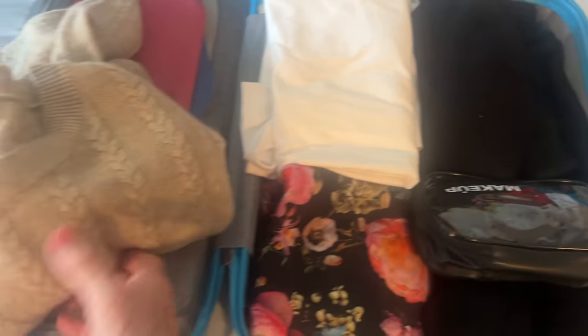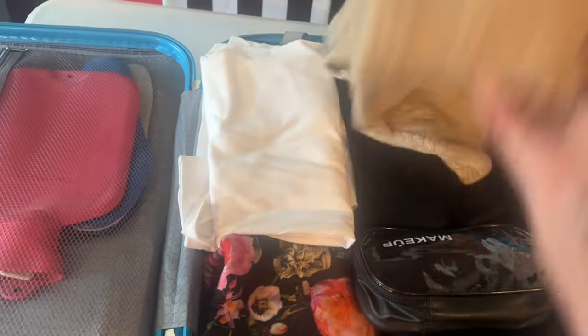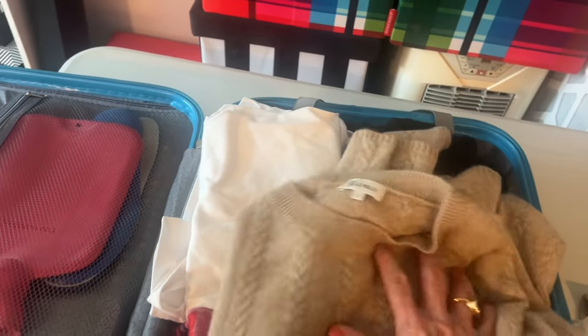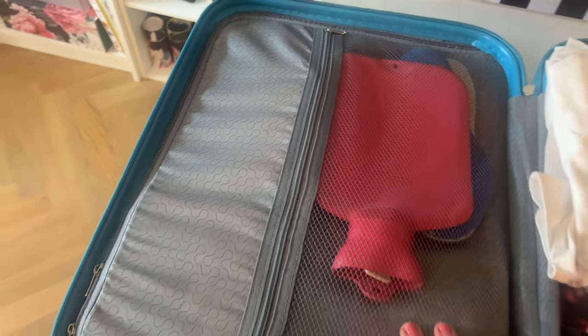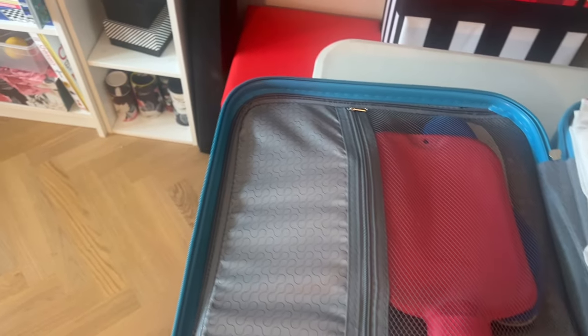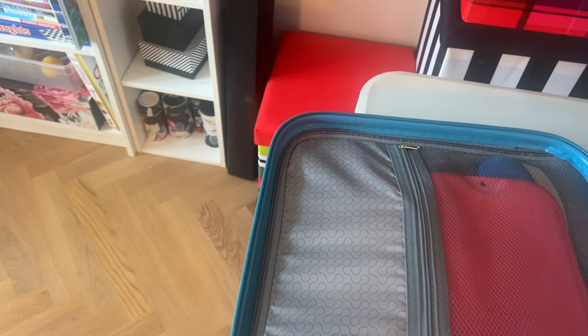I'm trying to be really minimalist about it. I'm sure I'll pick up things along the way, but this sweater will keep me warm on a cold Scottish morning. In this zip portion I've got the hot water bottle and some extra insoles for my shoes.